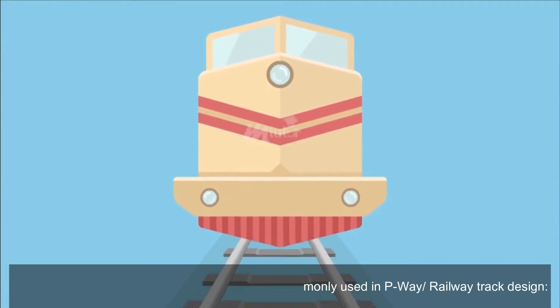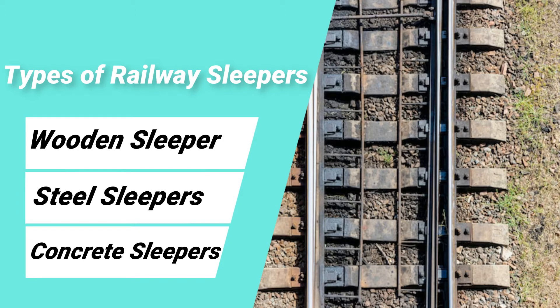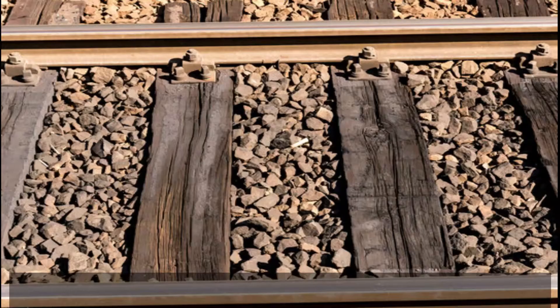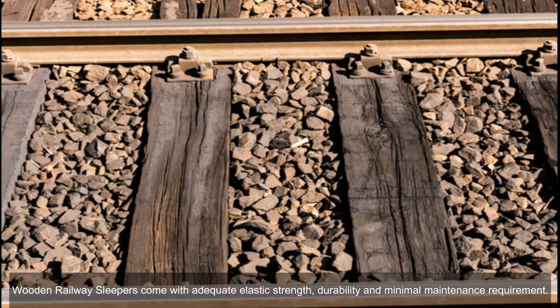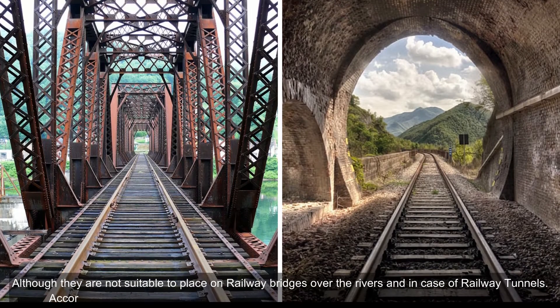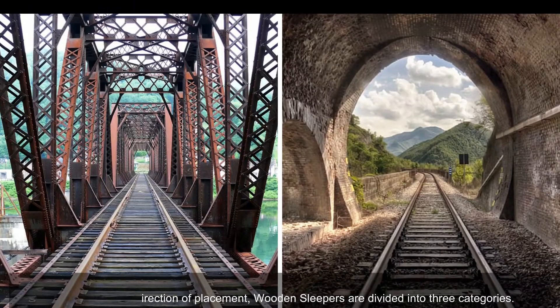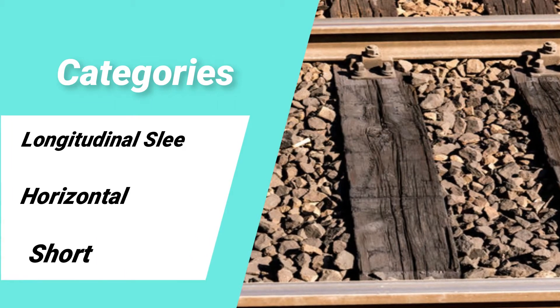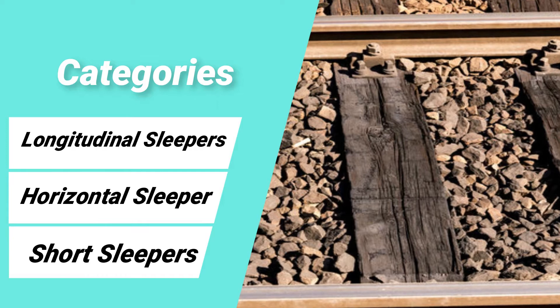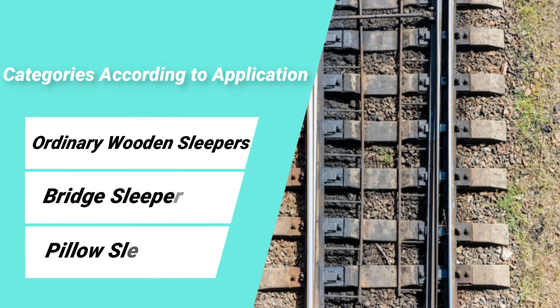There are three key types of railway sleepers commonly used in P-way/railway track design: wooden sleepers, steel sleepers, and concrete sleepers. Wooden railway sleepers come with adequate elastic strength, durability, and minimal maintenance requirements, although they are not suitable for placement on railway bridges over rivers or in railway tunnels. According to the direction of placement, wooden sleepers are divided into three categories: longitudinal sleepers, horizontal sleepers, and short sleepers.